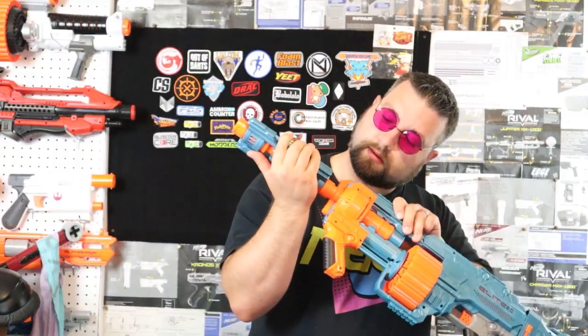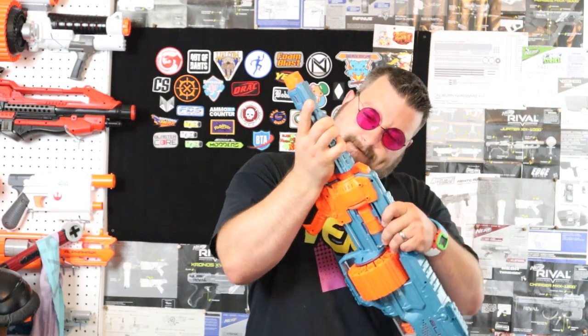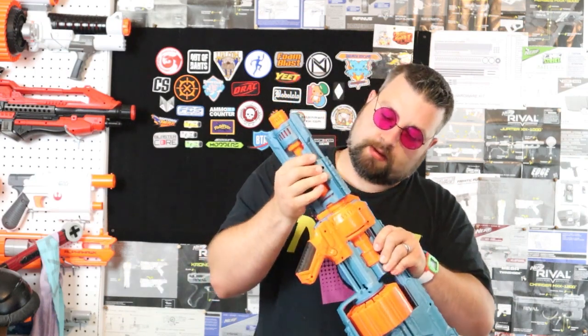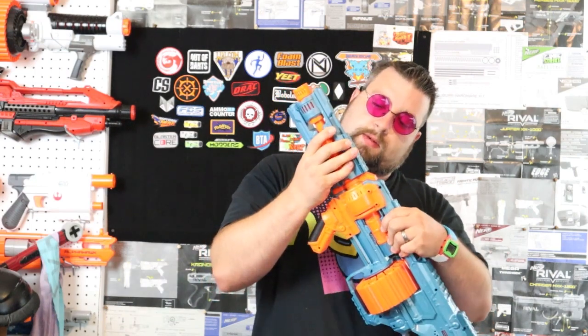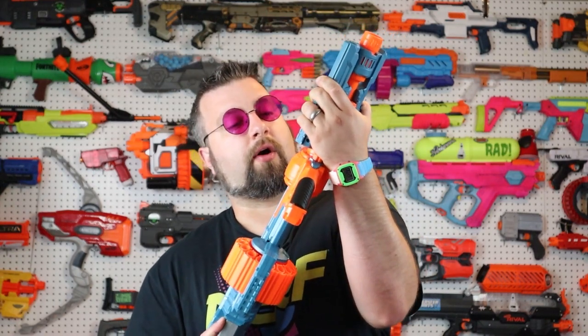I did notice when I tried to attach a barrel onto the front — I actually have a barrel from the Echo — it was a little tough to get on for the first time and it still is. You really have to push down hard, but once the barrel's on it's not going anywhere, which is kind of cool.